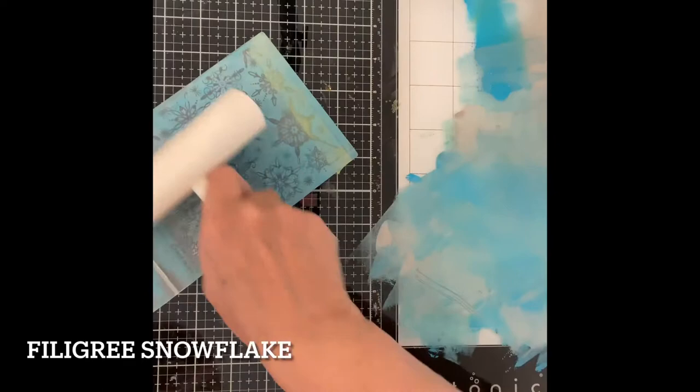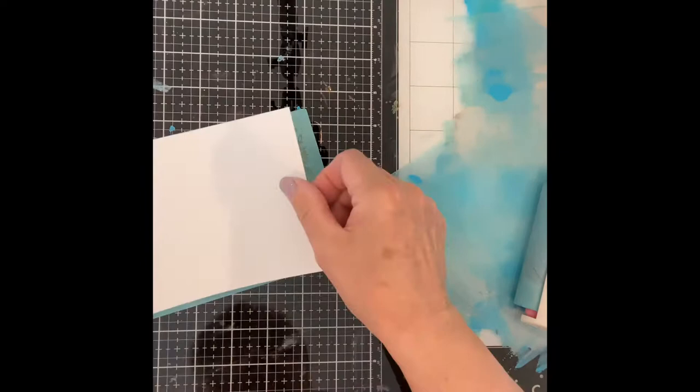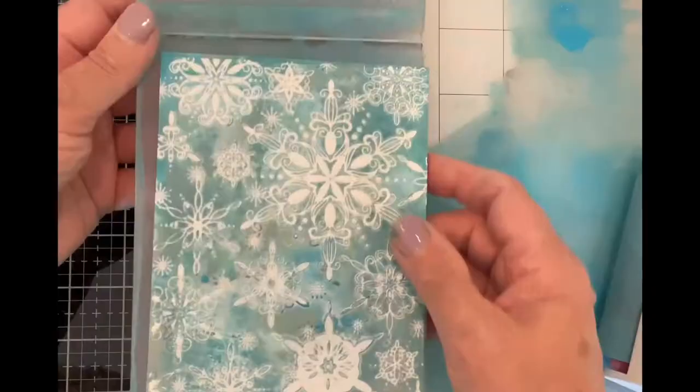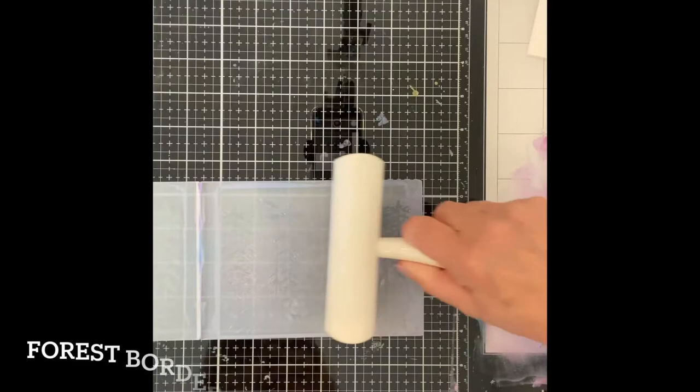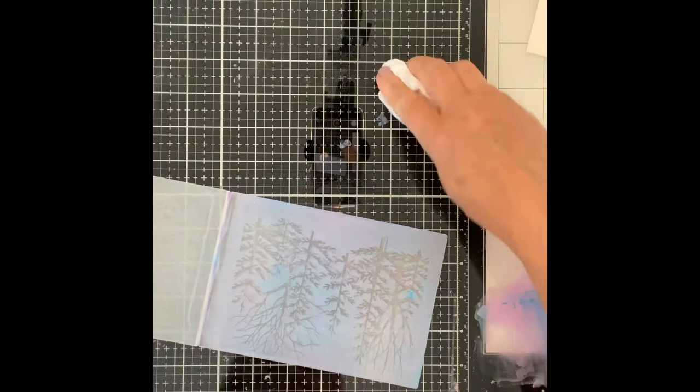I had to throw in a few Christmas cards with this grouping. I didn't have the opportunity to use this beautiful embossing folder Filigree Snowflake last season. I embossed a few panels with a combination of Mermaid Lagoon and Hickory Smoke. Of all the embossing folders, Forest Border is definitely my favorite. I made a few panels for Christmas cards using Dusty Concord and Mermaid Lagoon.